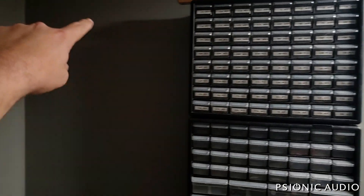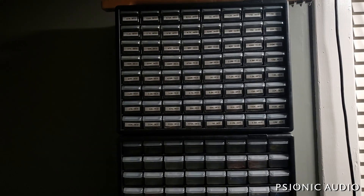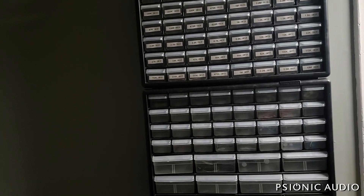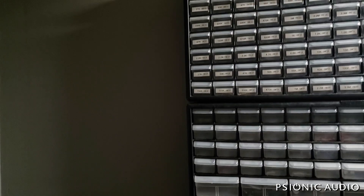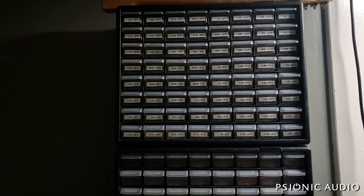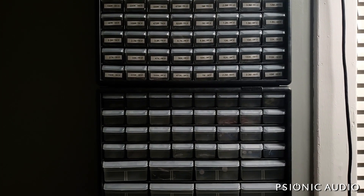I need to get my label maker out and label all of these. I'm going to have another section of the same to the left — small ones and larger ones. This one brand is out of stock everywhere right now, but for the stuff I use all the time it'll be there, and I'll have the small bins for things specific to an amp or project. No more cardboard boxes to trip over all the time — though I've gotten pretty good at tripping over cardboard boxes.